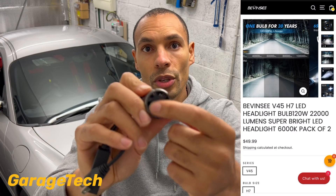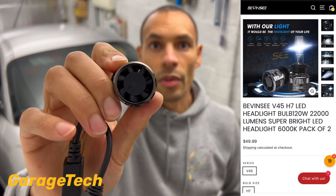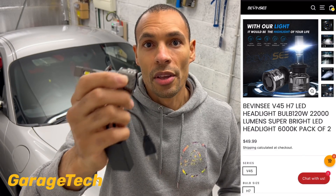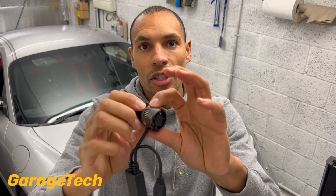These have an inbuilt fan to keep them nice and cool, because if they start to overheat that will reduce the light output and also it helps to not melt your headlamps. These fans actually spin up to 150,000 RPM and they are nice and quiet so they don't make a lot of noise. That extra cooling helps prolong the life of these bulbs — they're rated up to 100,000 hours of use and these particular ones also come with a three year warranty.